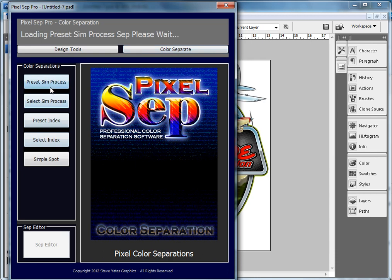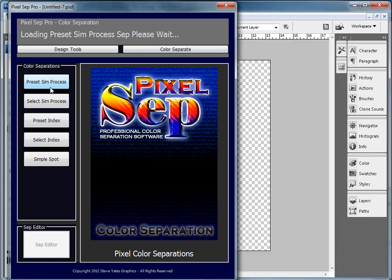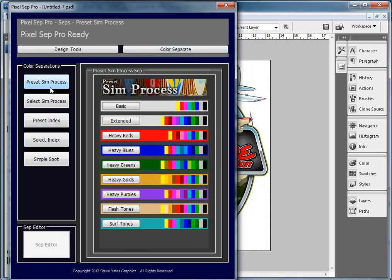The preset has several preset models that you can separate. The basic one is what the majority of color separation software out there has. You hit the button and you get a yellow, red, magenta, cyan, green, blue, gray, and black — and some don't even have gray. But Pixelsep offers way more.